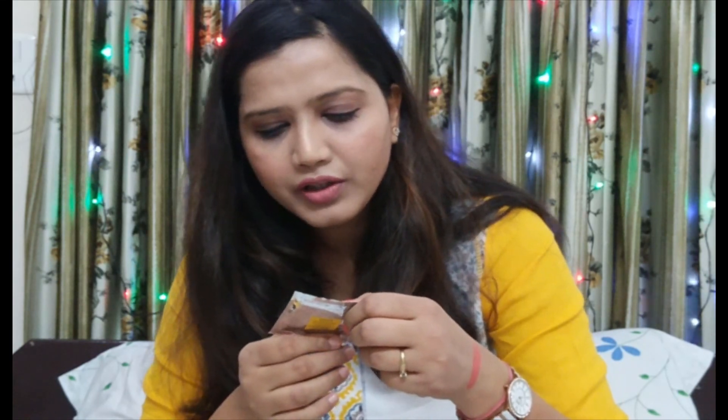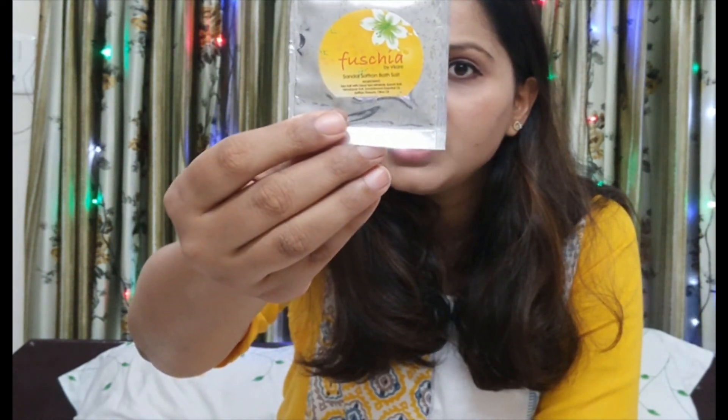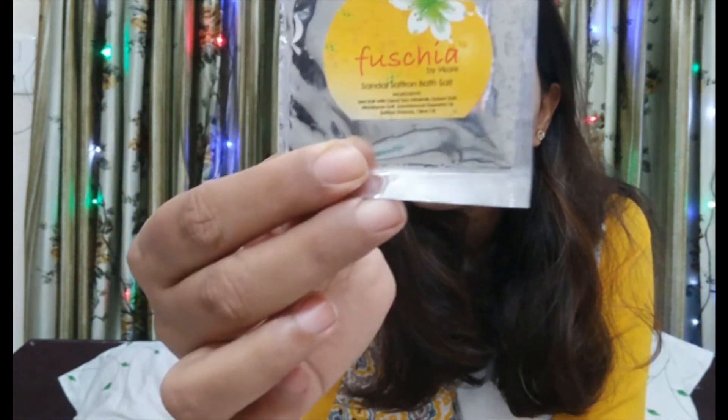Moving to the next product, which is a Khadi soap — however, I have already told you that my Khadi soap was missing. The next product is Fuchsia bath salt. This is my second Fuchsia bath salt — it is a standard Fuchsia bath salt, 15g packing, and it costs Rs 75. This is how the product looks.